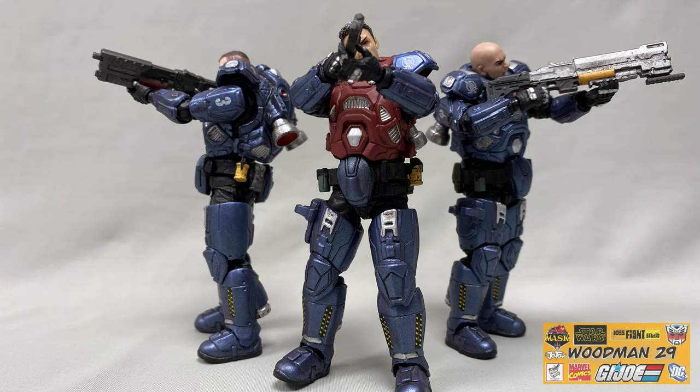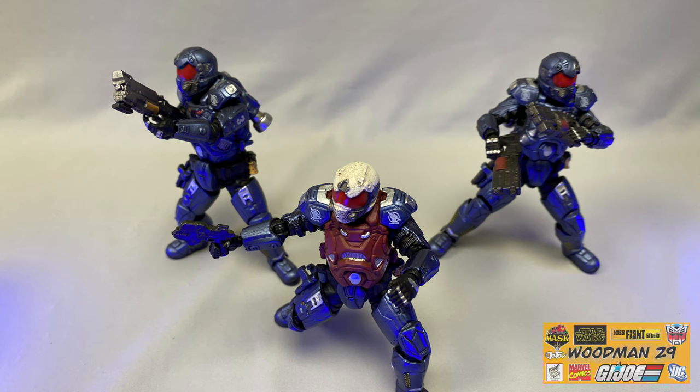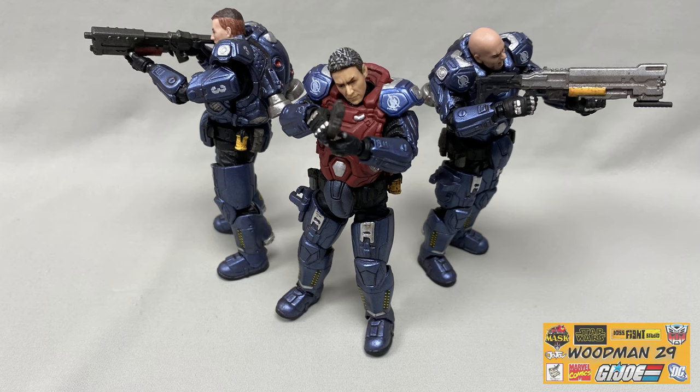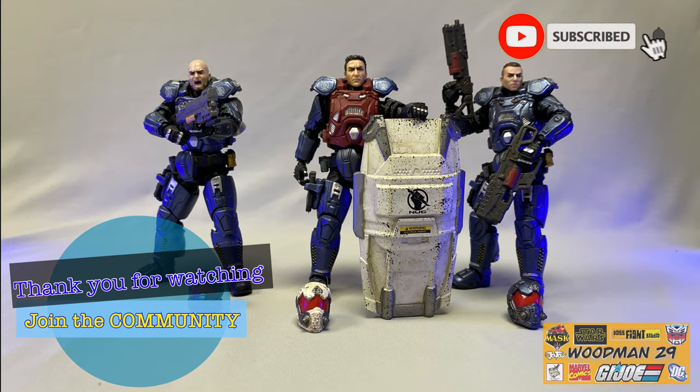That's been my look at the Joy Toy 03 ST Legion Interstellar Trooper set. With its metallic blue armor, built-in jet packs on the backs and calves, absolutely fantastic sculpt work, and zero paint slop, this set is a must-get for your collection. Even with the bulky realistic-looking armor they still hold their weapons perfectly. Joy Toy once again knocked it out of the park. Thanks for watching — if you like what you see, join the community, hit subscribe, and remember to share your knowledge.